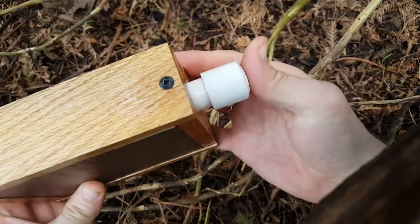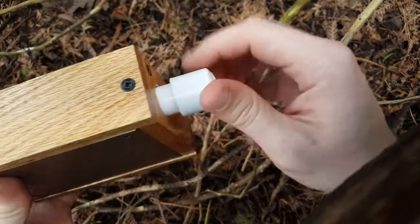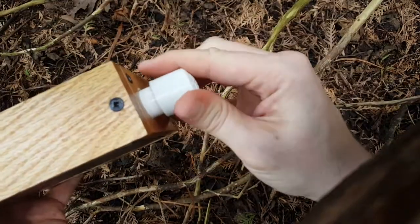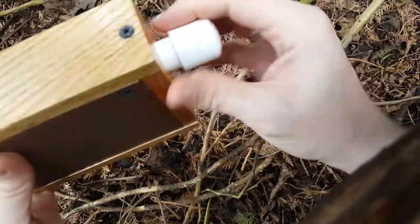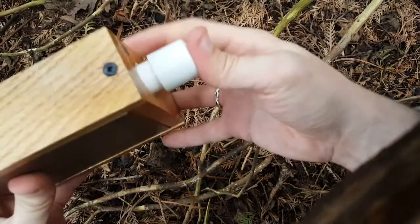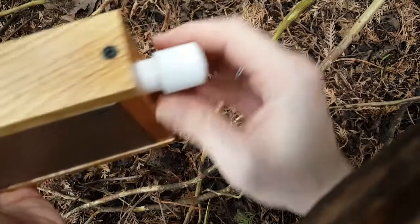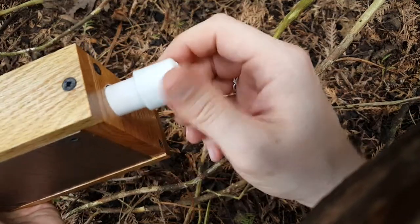Flip it over, push it back in. Flipping has something to do with it, I think — a little bit of momentum. This is where I got stuck last time, not being able to lock it again. There we go. Just like that.